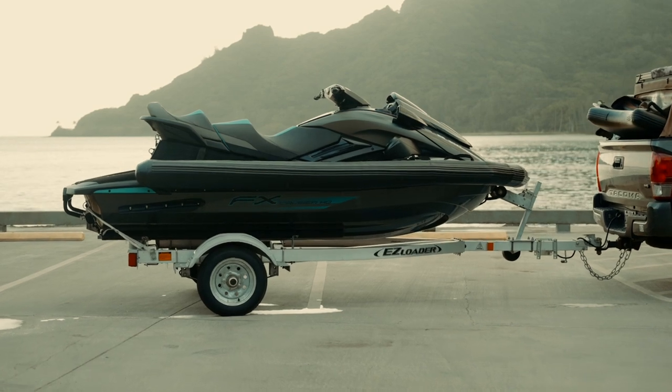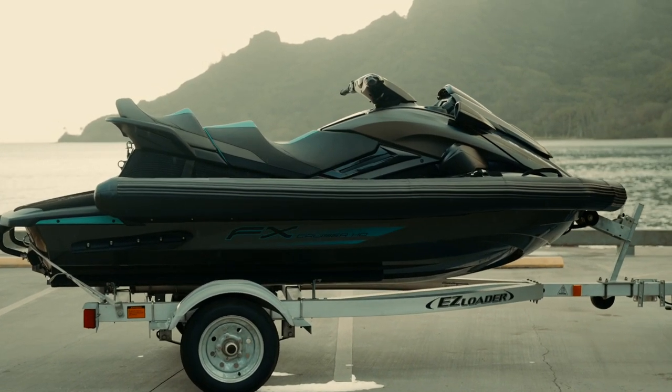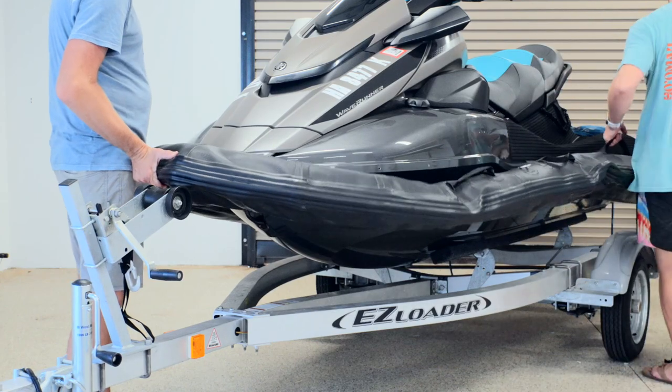Congratulations on your purchase! Pontoons, or ski collars as some of us call it, are a critical piece of equipment that can help with stabilizing the ski along with safety for both the ski and anyone who is on it. Today I will be showing you how to install your One Hawaii pontoon.